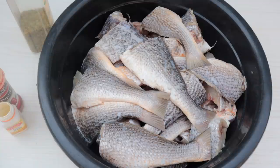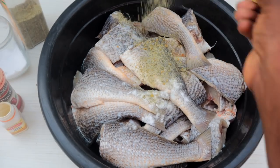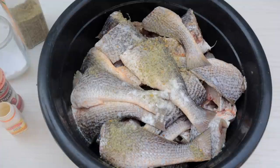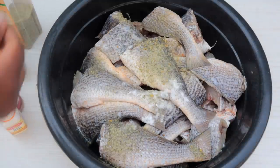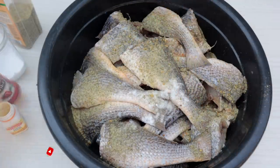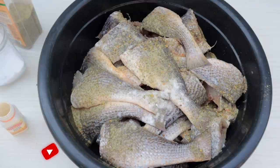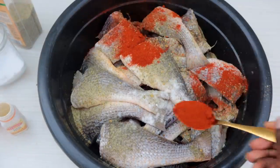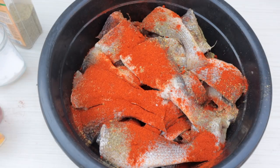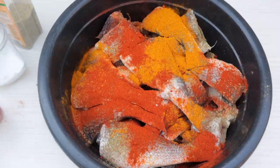The fish I'm using for this recipe is called croaker fish. I've already cut it, washed it, and I'm seasoning with some salt. This is all-purpose seasoning — it has white pepper, black pepper, oregano, and some other herbs. I'm also going to season with some paprika because I like the bit of color it gives. I'm also using curry powder when frying my fish — I feel like curry powder and fish is a perfect marriage made in heaven.